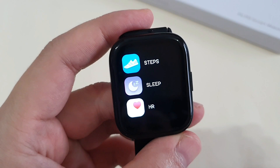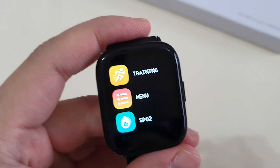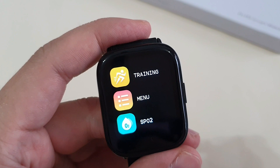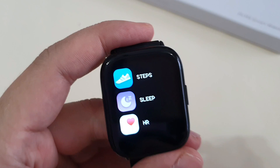Let's dive into the functions of the Fit M3. So far, the heart rate and SPO2 monitor have been quite consistent, which I'm quite satisfied with. SPO2 monitoring is very important, especially during this COVID era, where you need to measure your blood oxygen saturation from time to time. The steps and sleep counters work okay — not the most accurate, but they do a good job giving an estimation of your steps and sleeping patterns.